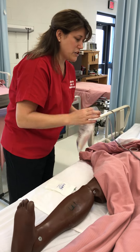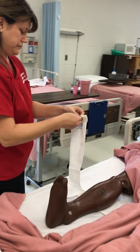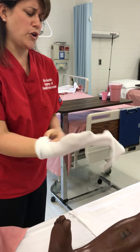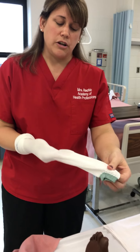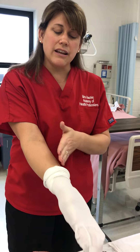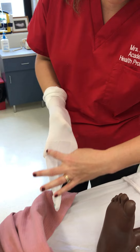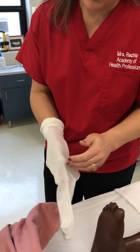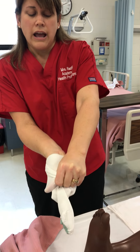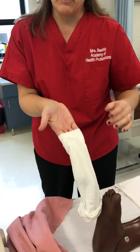We went ahead and got you measured and I found your perfect size. So now I'm going to go ahead and get this on you. First thing you're going to do is find the heel of your TEDs. You need to put your hand inside the sock, find the heel, and pinch the heel — do you see that square right there? You're going to pinch it, hold the pinch, and pull the TED stockings all the way down until you're right at where you pinched.